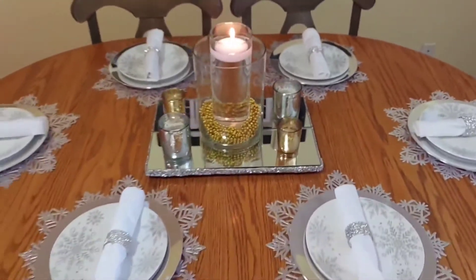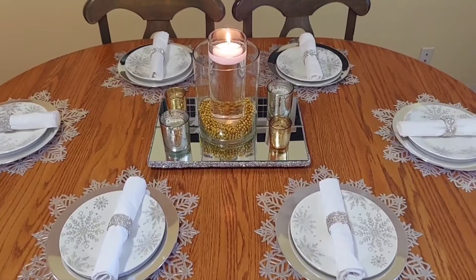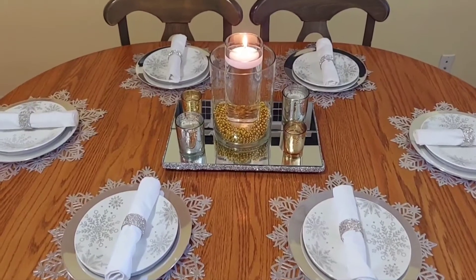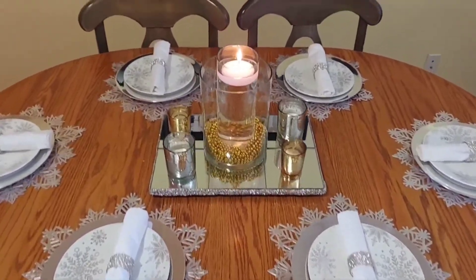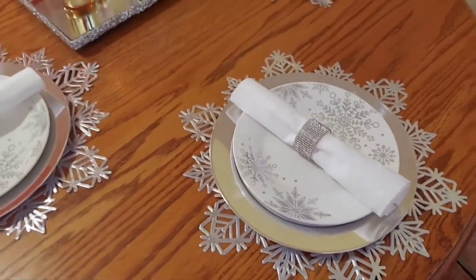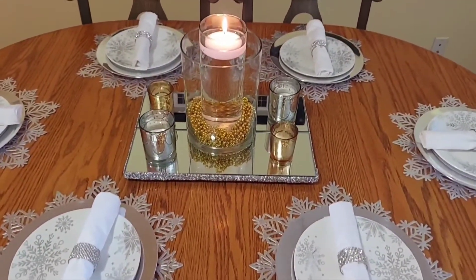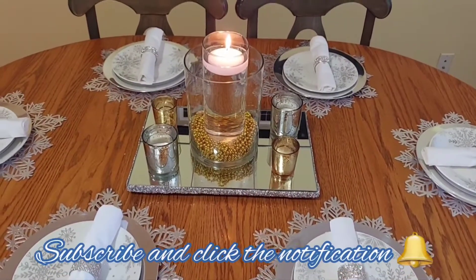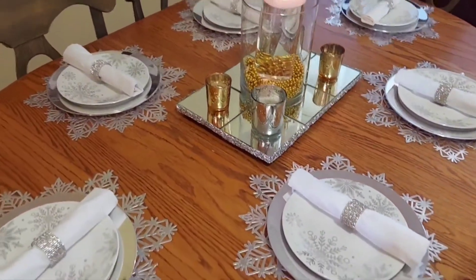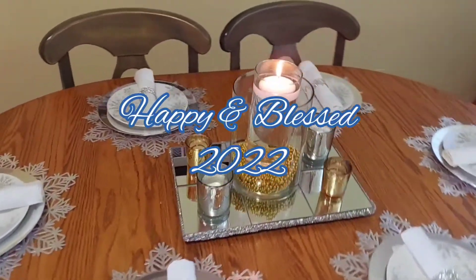Here is my simple New Year's Eve tablescape! If you like this video please don't forget to give me a thumbs up, and leave me a comment down below letting me know what you think about these items. I think it came out pretty simple and cute, because that's what I was going for — still trying to finish my winter farmhouse glam type of theme. As always, if you haven't already done so please consider subscribing to my channel and hit the notification bell so you're notified every time I upload a new video. Thank you for watching, happy New Year, and blessings to you all.